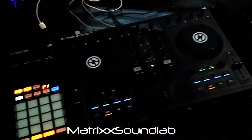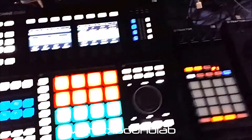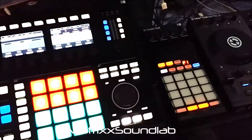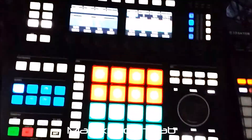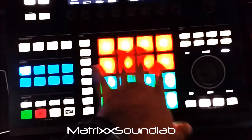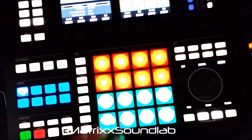Right now I'm using a Traktor Control S2 and I have two F1 controllers. In order to access all eight cue points on each deck, what I've got set up here is: the top set in red is for Deck A, and the bottom is for Deck B.